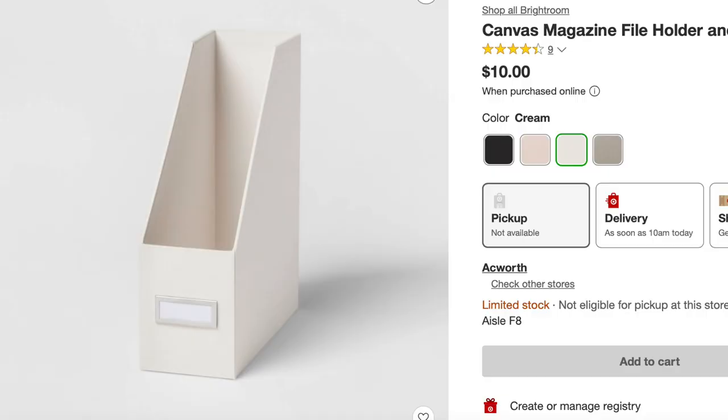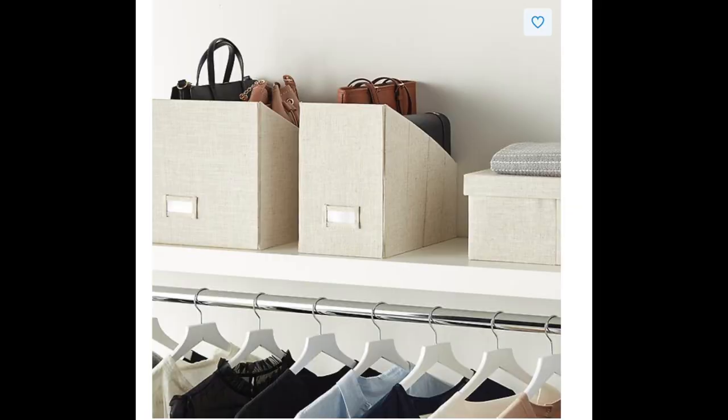Another hack is to use magazine files for your clutches. Those little file boxes come in acrylic, fabric, and all types of colors. You can also turn them so you're facing the outside of the file box, with the purses facing the wall so they're not as visible — you could do something like that as well.